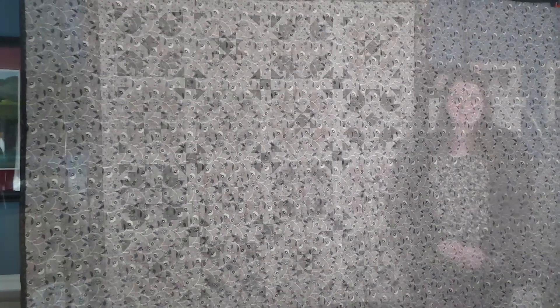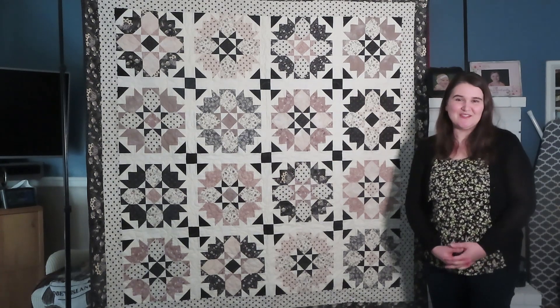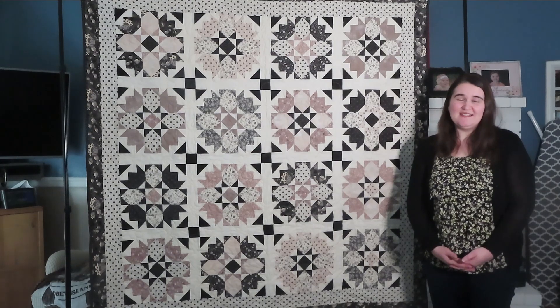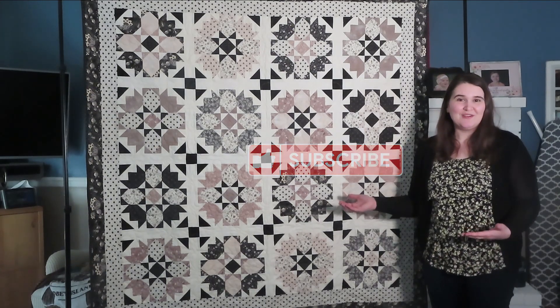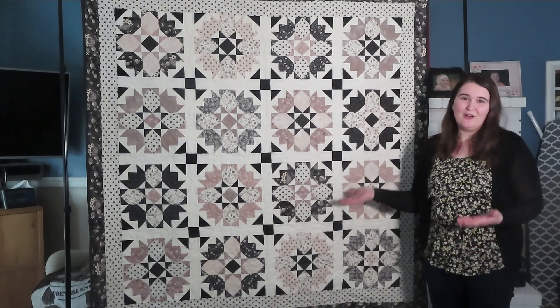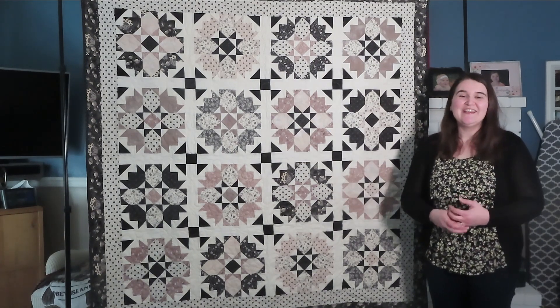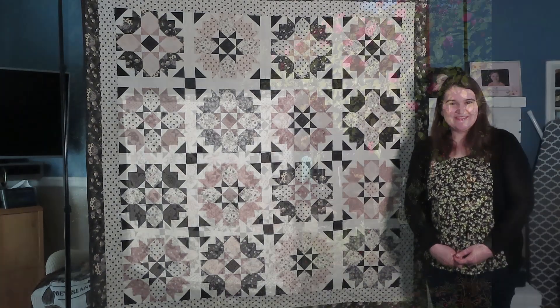That is the backing. I look forward to giving my sister this quilt as a graduation present later this spring and I hope you enjoyed seeing it come together. If you enjoyed this video please give it a like and subscribe so I know to keep making more videos like this. I'd be curious — what do you think of all neutrals in a quilt? Thank you so much for watching and I will see you next time.